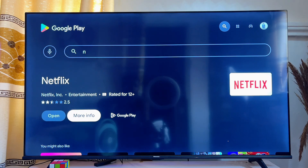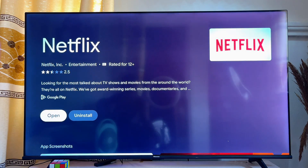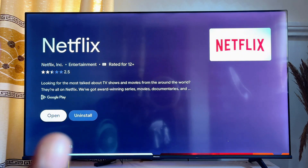Click on More Info. If there are any Netflix updates available on your Google TV, you will see the option to update the app. Once you click the Update button, your Netflix app will be updated and reinstalled. In this case, there are no updates available, which is why we see the Open button instead of the Update button.